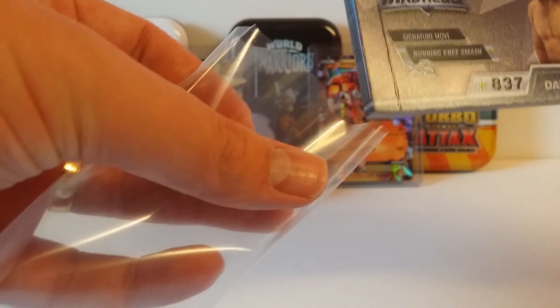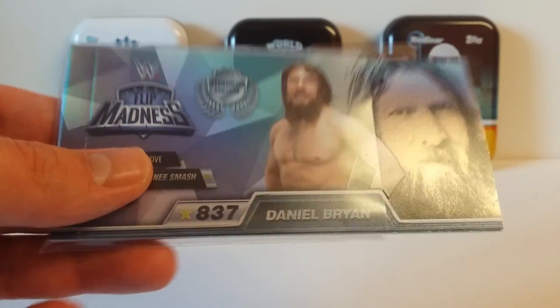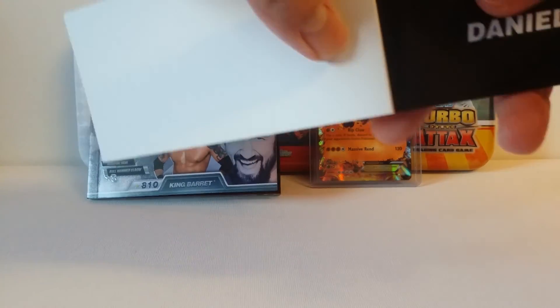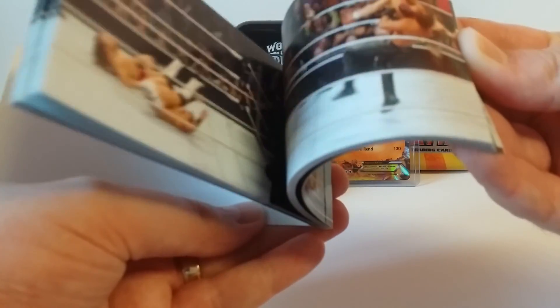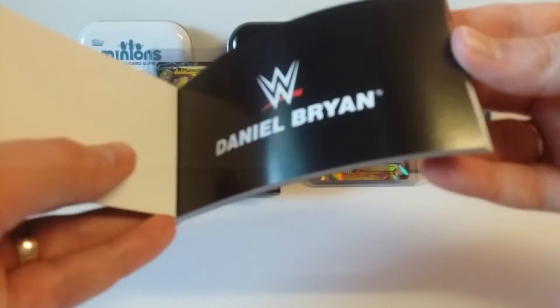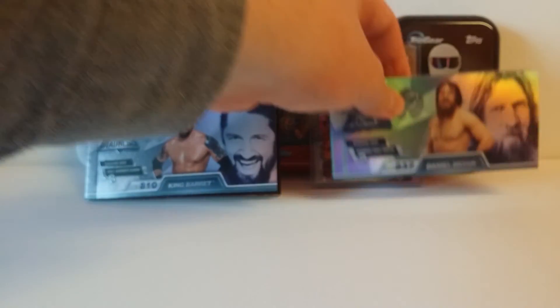It doesn't fit in the sleeve anyway — look at that, that's no good, is it? Can't protect that. Let's have a little gander inside. It wasn't even in focus then, so you didn't get any of that.